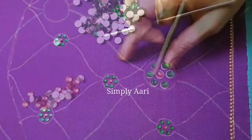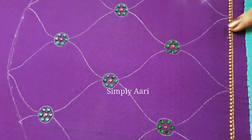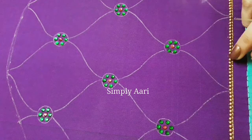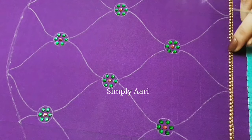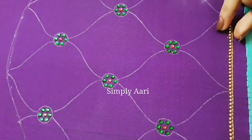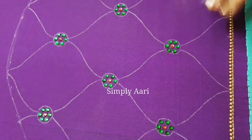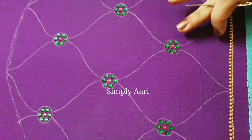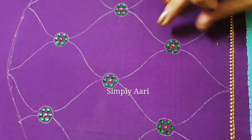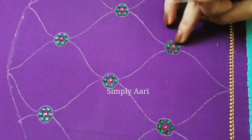I am going to chain stitch in 2 lines. I am going to chain stitch with a 3mm dull gold half bead. I am going to work the bottom of the sleeve portion, so it is very simple and neat.